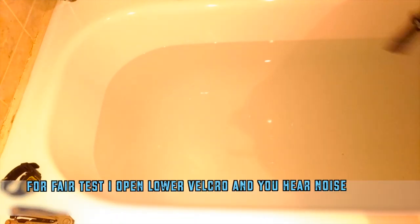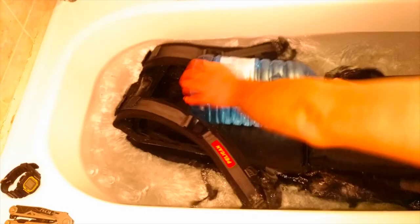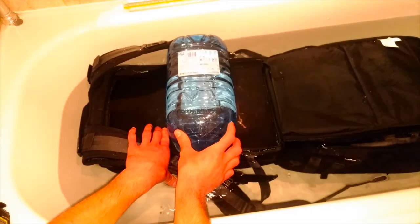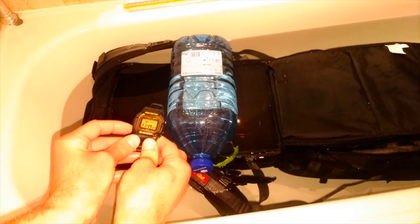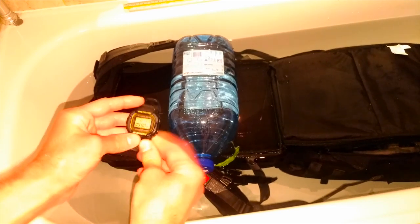The case is in. There is a valve. I will set my stopwatch.